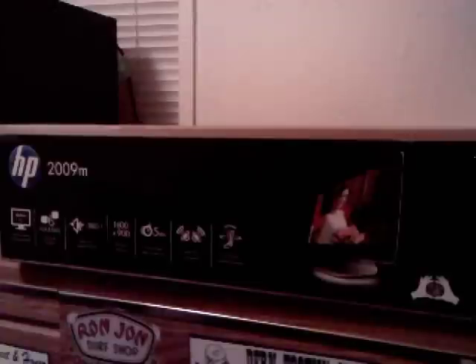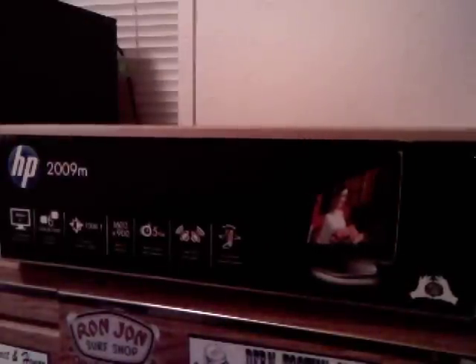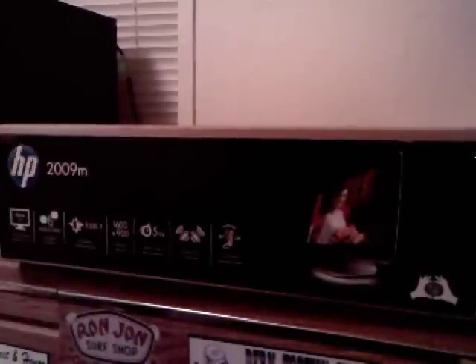I traded the wireless Xbox 360 headset for Borderlands for 360. Now I got an HP monitor, 20 inch, and it's VGA and DVI-D compatible. Not HDMI or anything special. It has speakers in it and all that. I just got it because I could afford it right now.